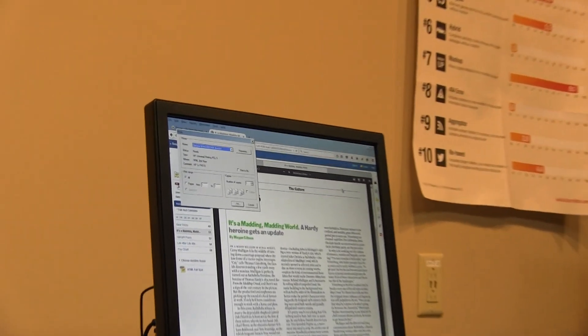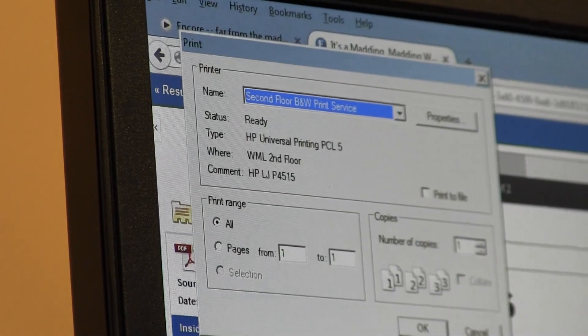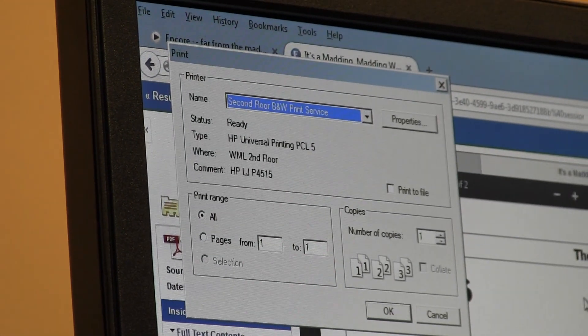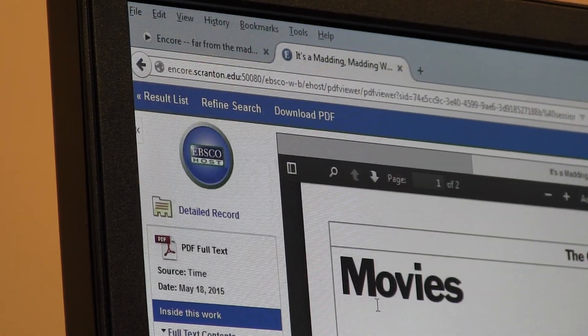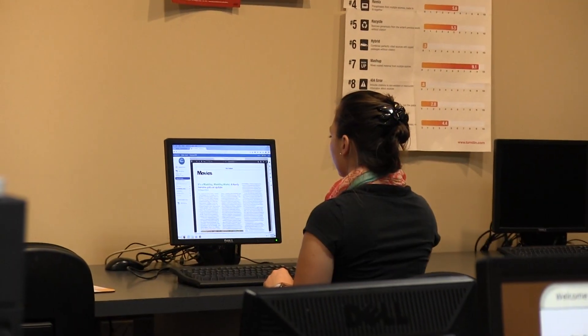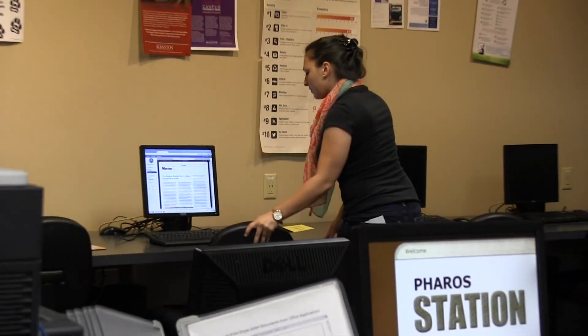All of the computers in the library are networked to a printer. Print jobs in computer lab areas default to the print station in that area. If you are using a wireless connection, whether inside the library or at other places on campus, you can send your print job to one of the library print stations by email.